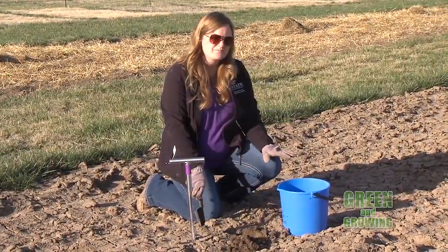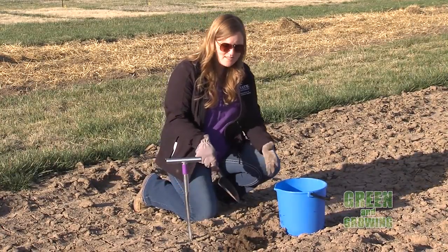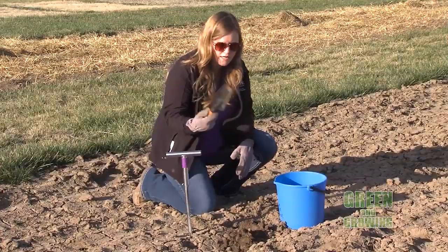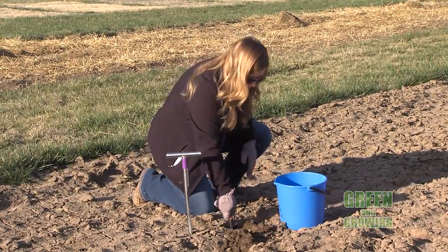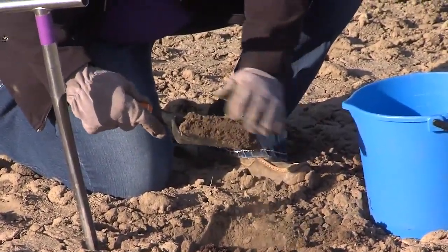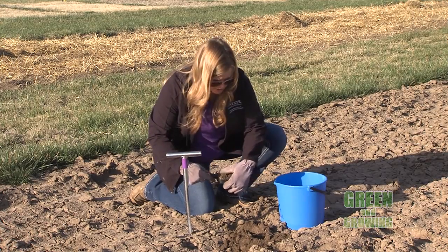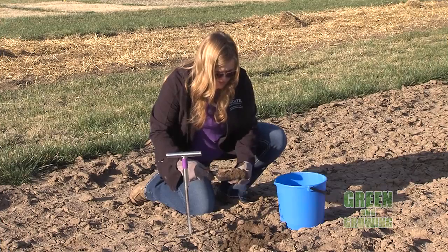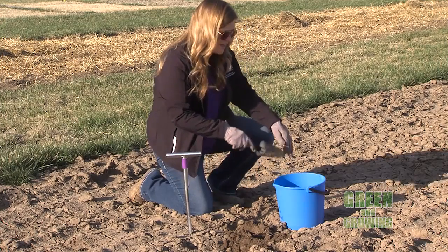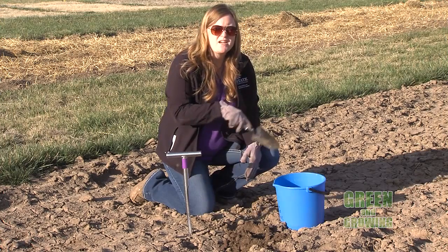Generally with soil testing on a garden or flower bed, you want to dig a hole at least six to eight inches deep. You can do that a couple of different ways — you can use a sharpshooter, you can use a hand trowel, any way to dig down to that depth. Then, to get a nice representative sample, take a slice of soil off the side of that hole about an inch thick. Just for demonstration purposes, we'll pretend that's six to eight inches deep — we've got about an inch to an inch and a half here. You want a nice even slice off the side of that hole.